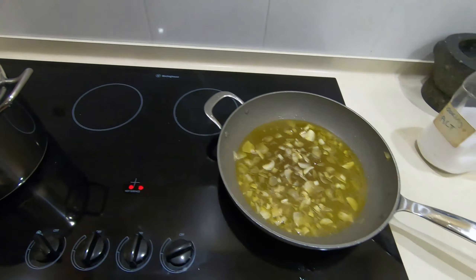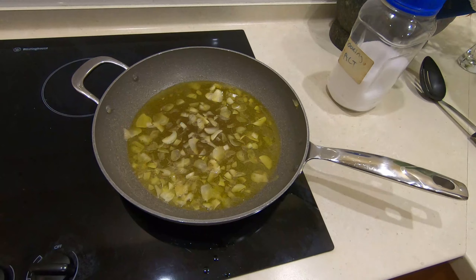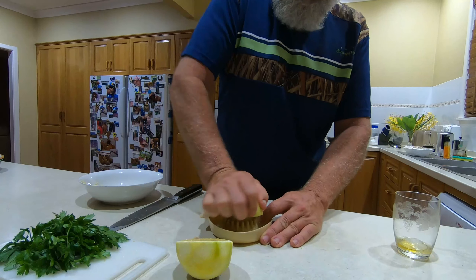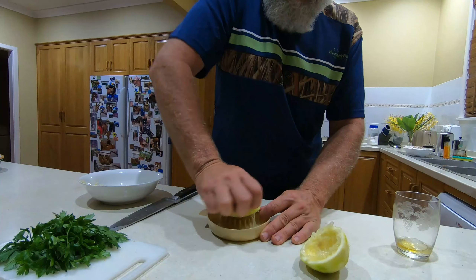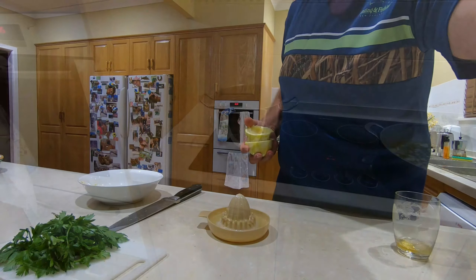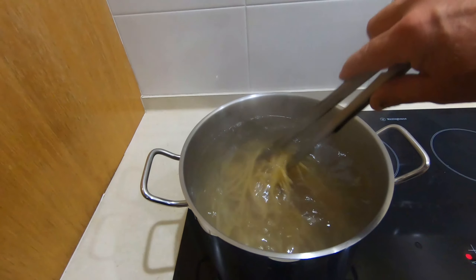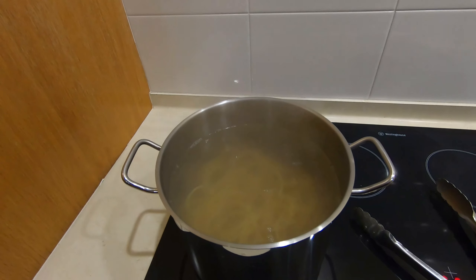Now that the pasta's on, we'll turn the heat up a little bit more on the garlic and oil — we don't want it browning, just a little bit warmer so it's infusing more. We're going to juice our lemon and get that sitting in the juicer ready to add at the last minute. One half of a beautiful fragrant Eureka lemon. Keep stirring the pasta to make sure it's well separated as it cooks. This has only been on a couple of minutes so we'll let it go a little bit more before testing — the worst thing you can do with pasta is overcook it.